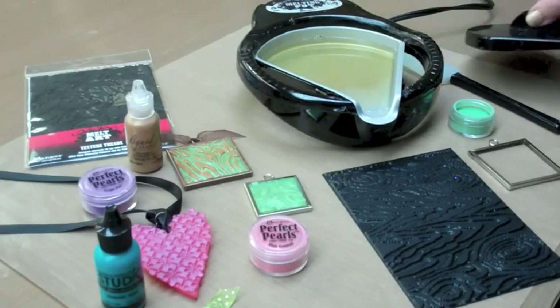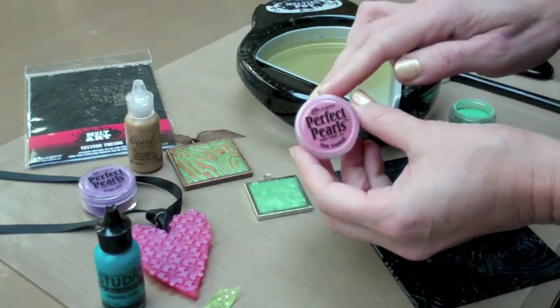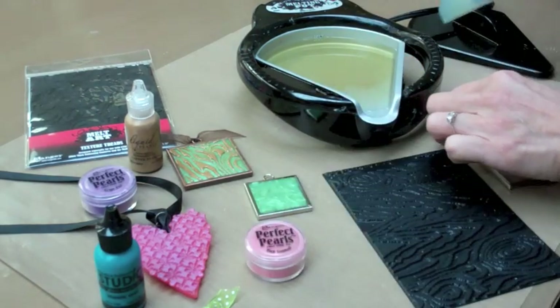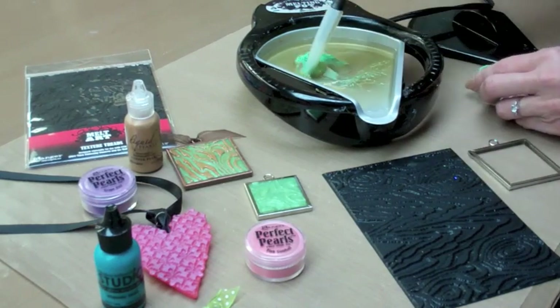I'm going to show you how to create iridescent color with clear UD. Just add Perfect Pearls to melted UD. Perfect Pearls are pearlized powders with a built-in resin. Just flick Perfect Pearls into the UD and stir — you only need a little bit.